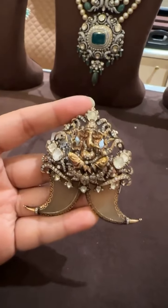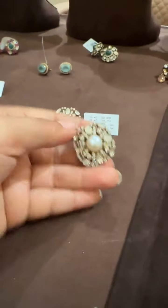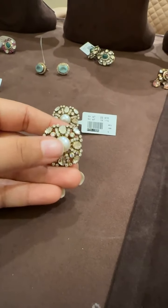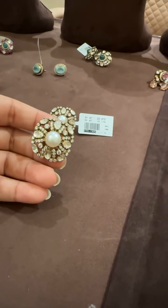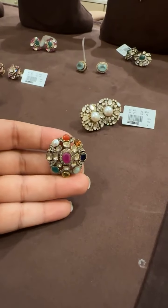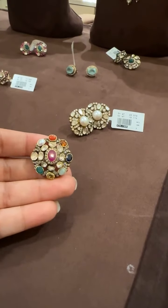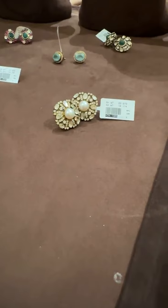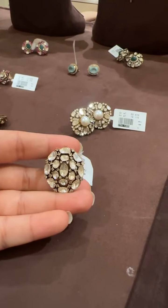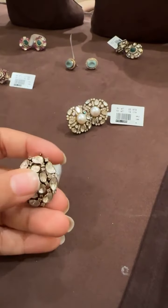We do have smaller pendants as well — we keep all sizes of pendants. Now I'm going to show you some of the earrings. These are studs — this has a pearl in the center with diamonds and uncuts, 19 grams per pair. These are Navratan earrings. All Navratan gemstones are real gemstones; we use 100% real gemstones only. Now these are full white polki earrings — they go with all outfits. The advantage of taking full white is you're not color-specific; you can go with any outfit.